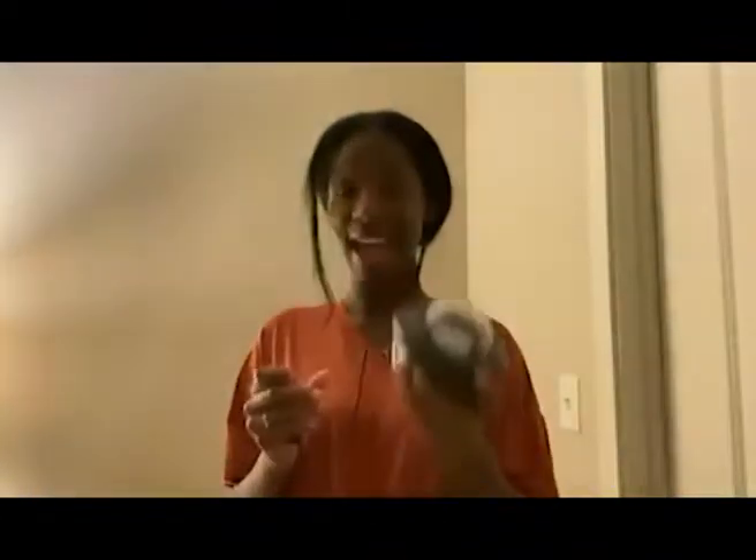Hey guys, so today I want to show you all about this wonderful starlight that I have right here in my hands, that I got off Amazon. It is super, super cool and super, super fun.